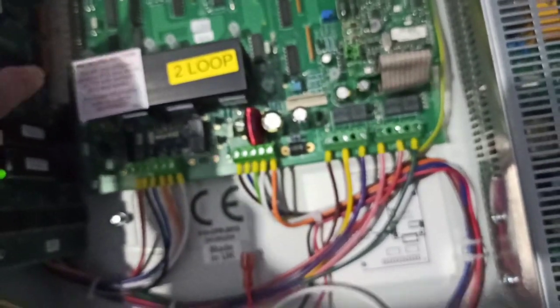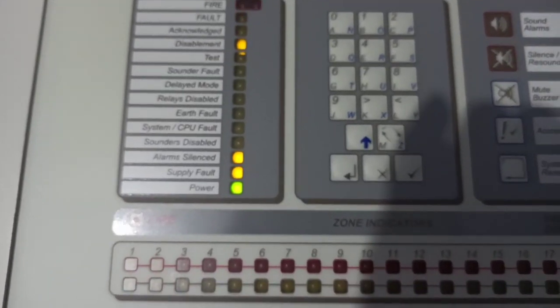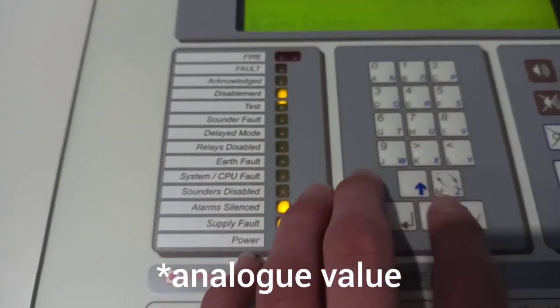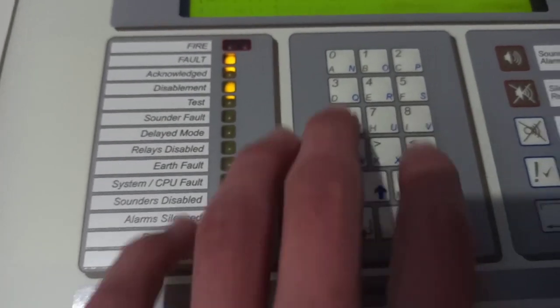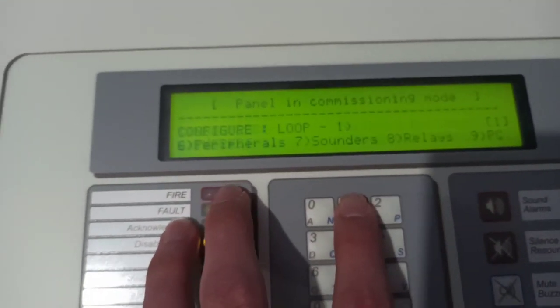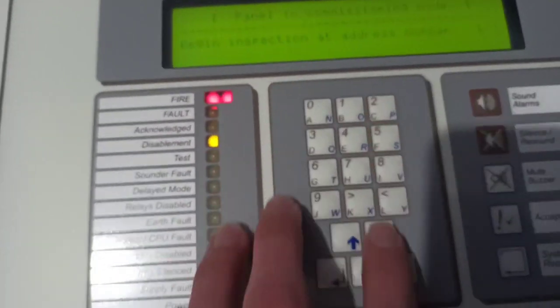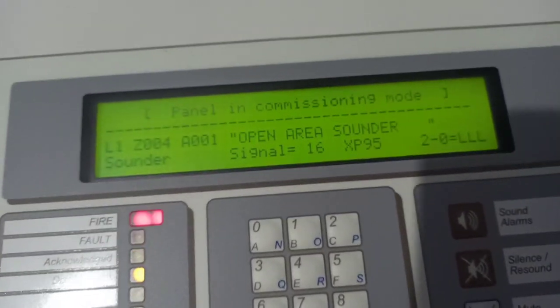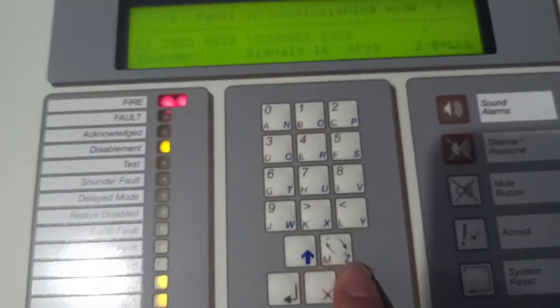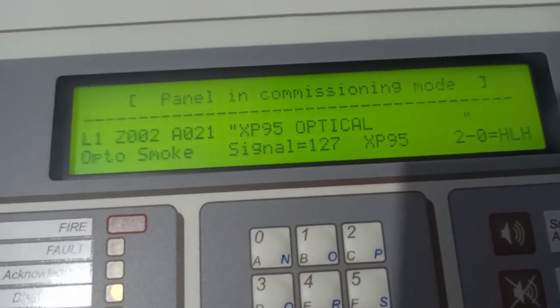Let's go into the commissioning menu so that I can see the address. I'm reading — let's go to commission. I'm going to have to enter my passcode again. It's just 9898. Configure — and then if I go to the XP95 optical, there it is. So it's on 127.